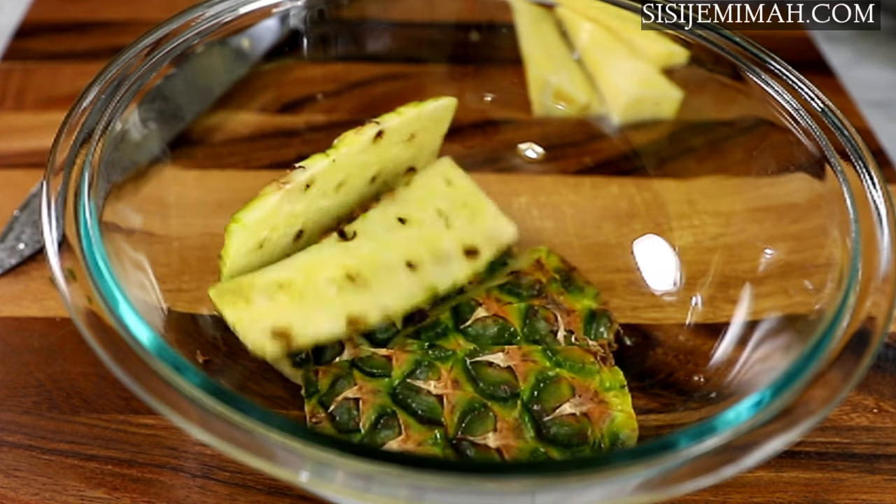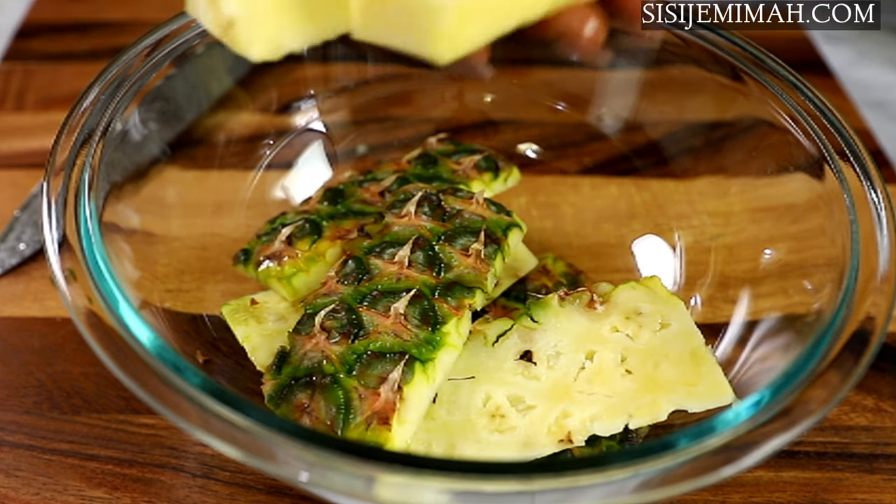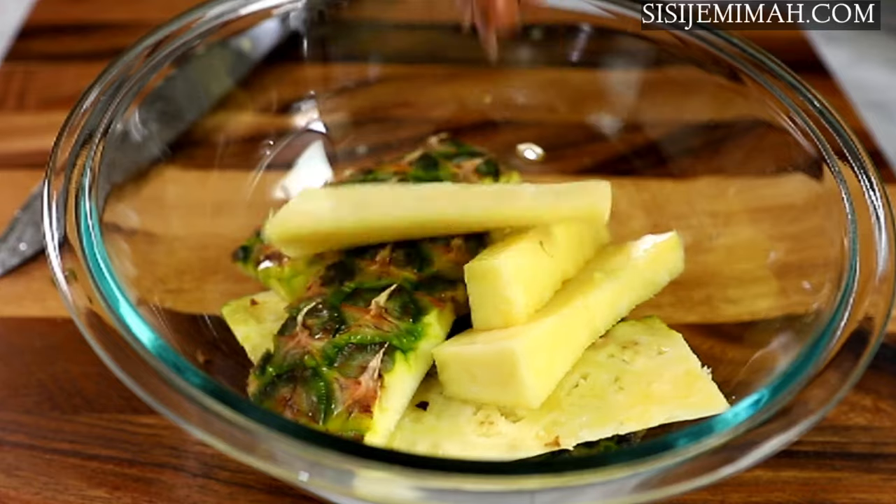Once I'm done with the pineapples, I will transfer the skin and the core into a bowl and set this aside for later, and I will continue with the rest of the pineapples off camera.